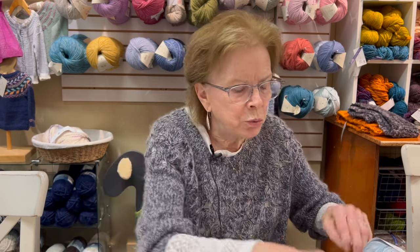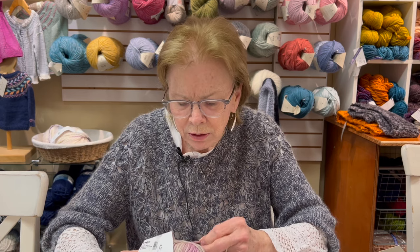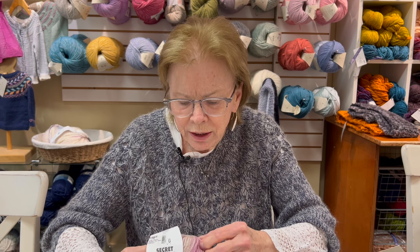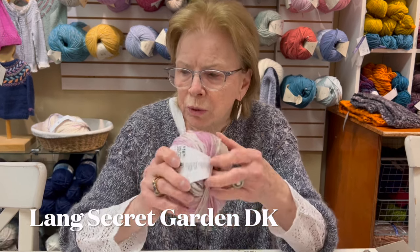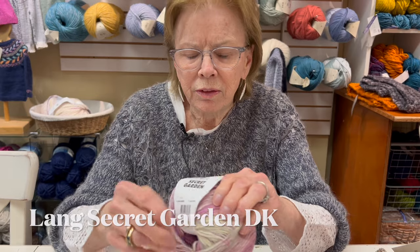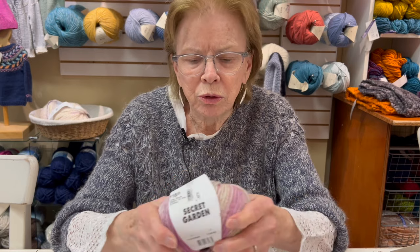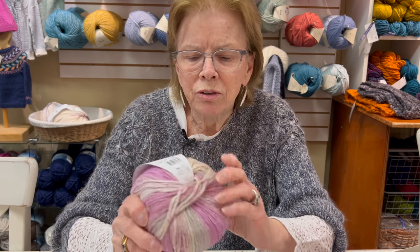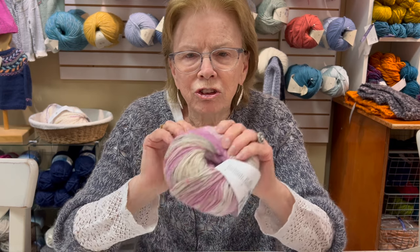We also have a lot of other cotton yarns in the shop. This one I thought was kind of fun — it's a chainette construction. It's called Secret Garden by Lange. We love Lange yarns — they have a great catalog of beautiful yarns. This one stripes, and it's cotton and polyamide. It is just lusciously soft and would be great for a summer cardigan or summer tee. I think we're getting more colors — this is only two that came in.